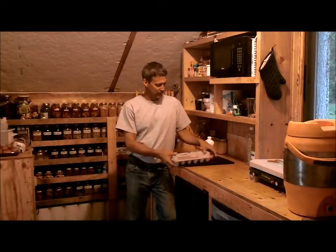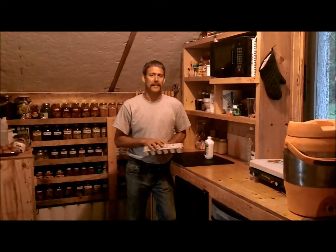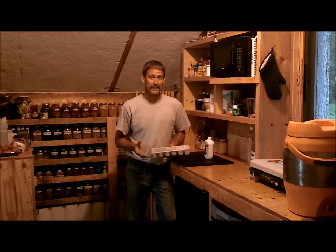Hello everyone and welcome to Joe and Zach's Survival. I'm up here at the tent and I've been really interested in how people take their eggs and coat them in mineral oil and they'll last for up to a year.